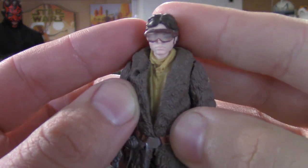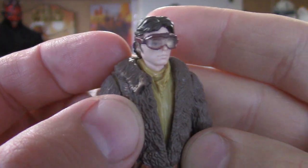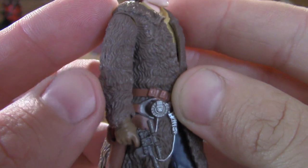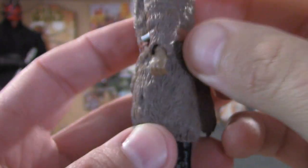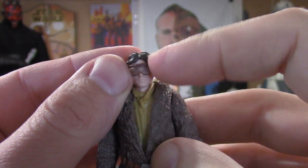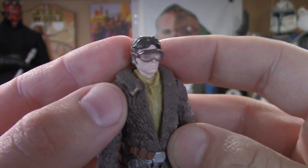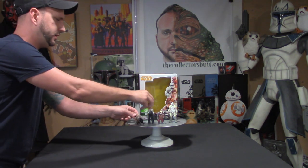We'll do one last close-up — a great texture here on the jacket. There he is. We'll keep on cruising to Kira.